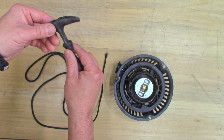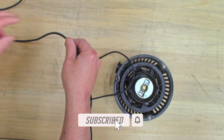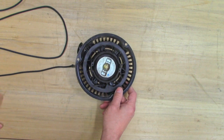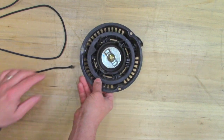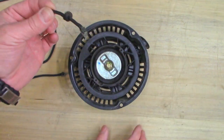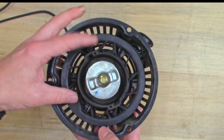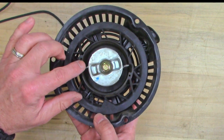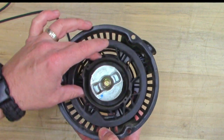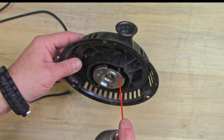Step one is untangle your string and make sure it's not going to cause you problems. Then take your starter — you'll see right here is the piece of my string that broke off, and I can just pull that out. The way this starter works is when you pull on it, these little arms come out and that's what engages with the cup on the side of the motor. You want to make sure they're working okay. If you need to, you can spray a little bit of lube in there.